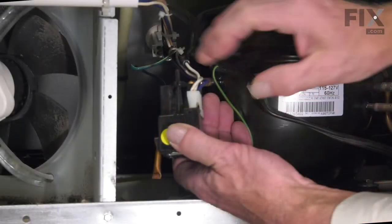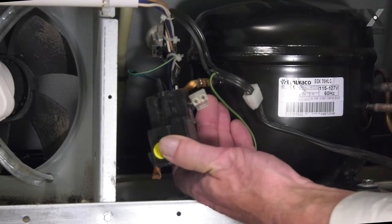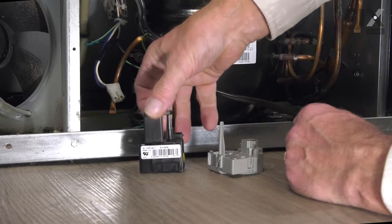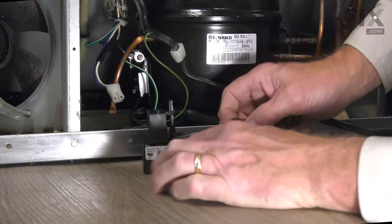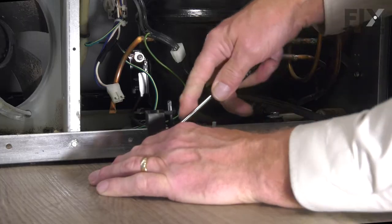We can pull it out and access the harness connector — just release that locking tab and then we can take that assembly right out of there. Now we'll need to remove that capacitor from the original start device; it should pull straight off. If not, take a flat blade screwdriver and just pry up gently on the bottom.